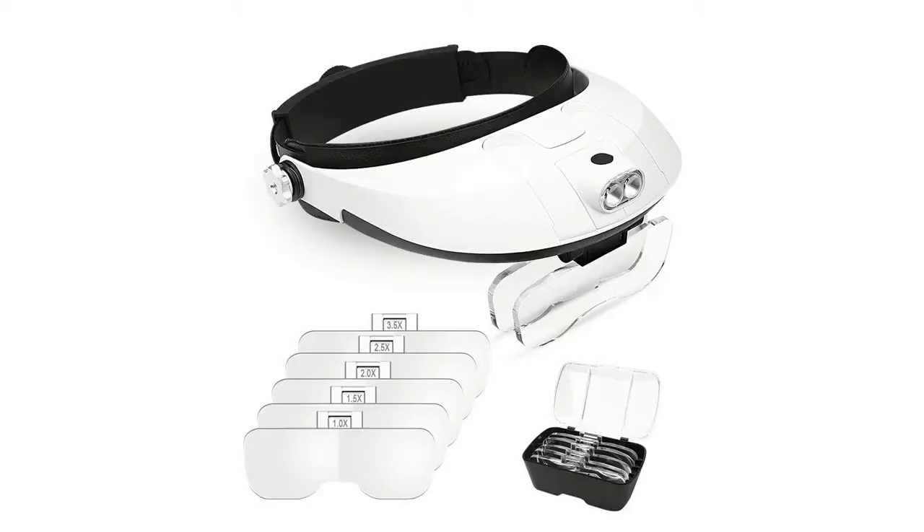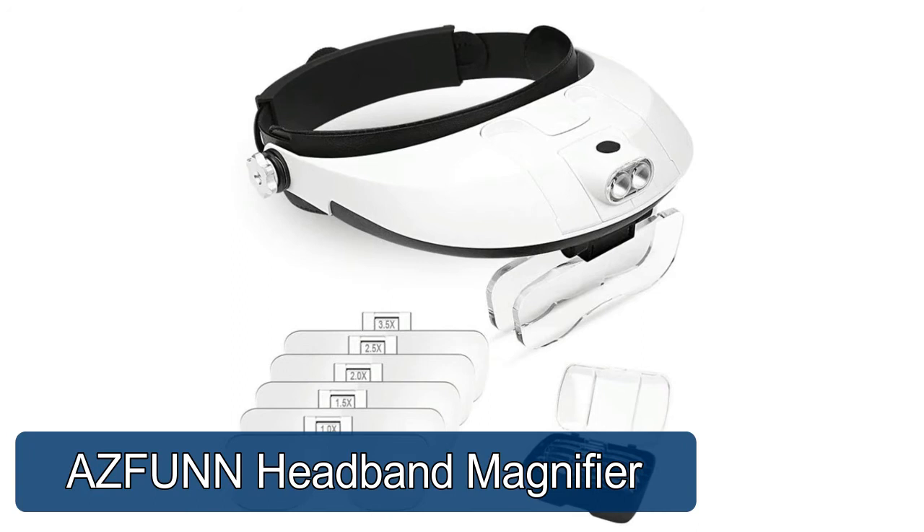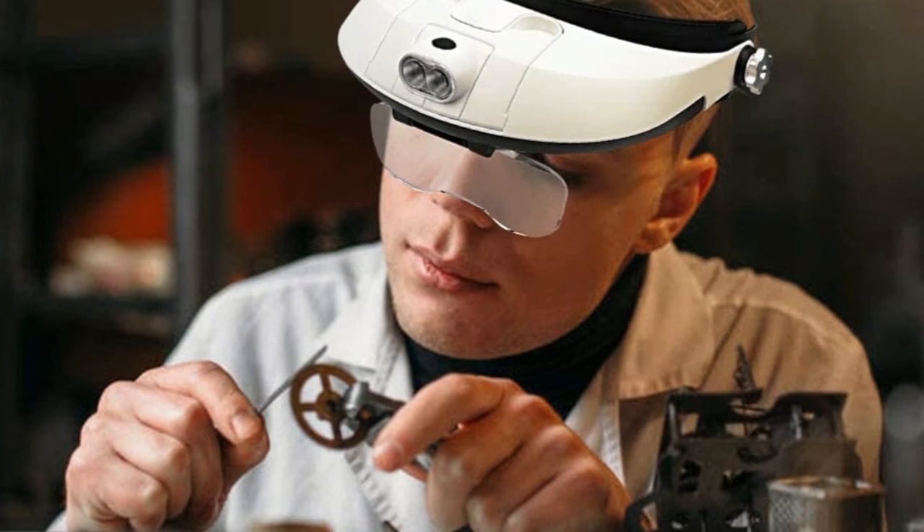A fan headband magnifier for professional jewelry, loupe, watch repair, electricians, sewing, crafts, hobbies, repairers, and general reading aid. High-quality lenses made of shatterproof crystal-clear magnifying acrylic, high-definition and lightweight, ideal for people with low vision, hobbyists, and professionals.